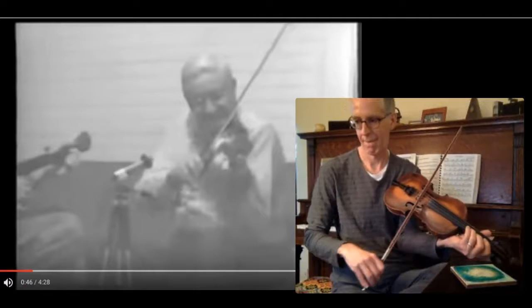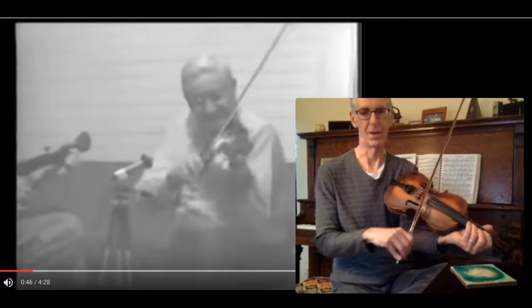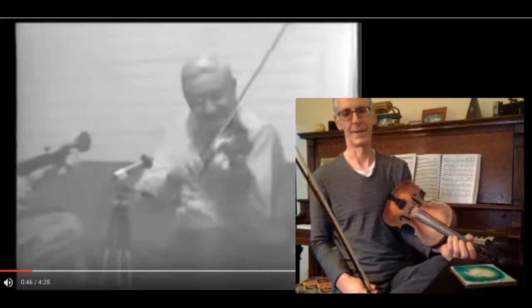So the bowing goes down, up, up, down, up — like that. And then finally, when the A part repeats, he'll just do a straight shuffle on a D chord.